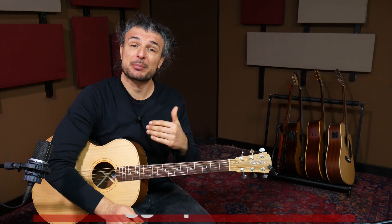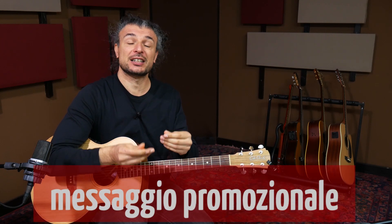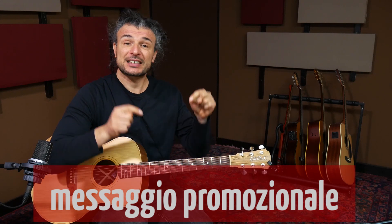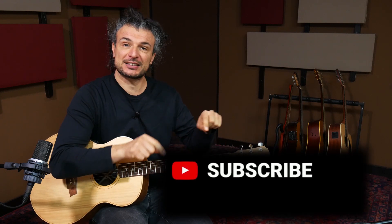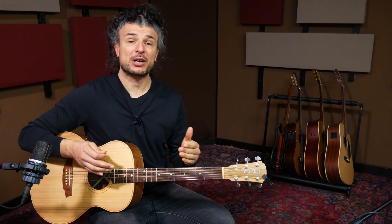Questo video è sponsorizzato da me stesso, quindi se vuoi che continui a produrre video di questo genere ti chiedo di supportare la mia attività. Lo puoi fare iscrivendoti al canale col pulsante rosso in basso a destra, e mettendo mi piace a questo video. Passiamo alla parte B.